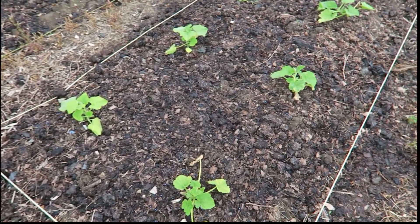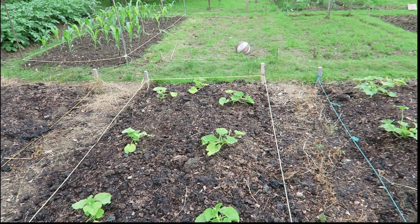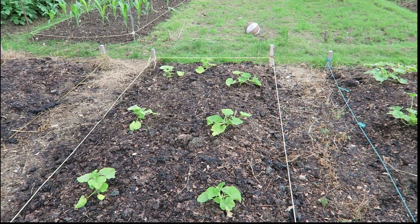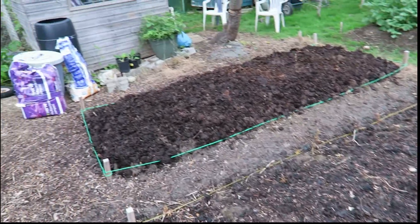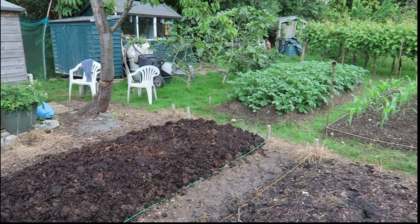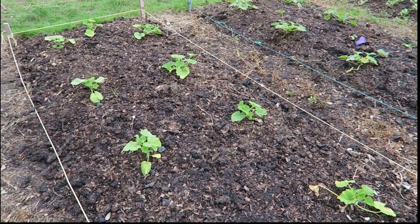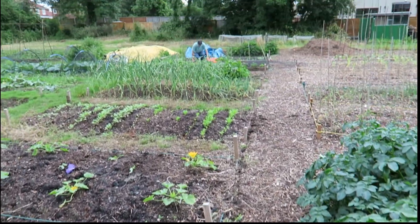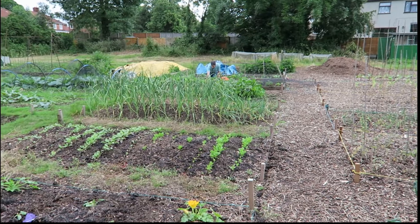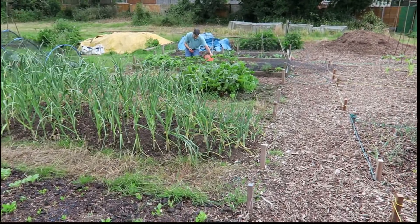Summer and winter squash doing okay — no fruit yet. That's an empty bed, and that's the bed that's just been manured. So there you go — just a quick catch-up. I'd better get over there before Tony eats all the bloody strawberries. Catch you all soon, thanks for watching.